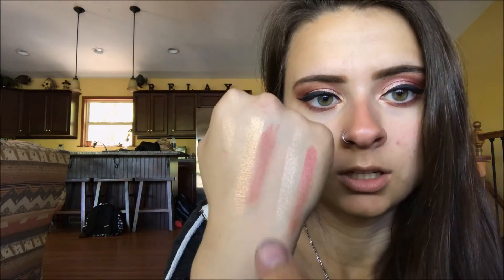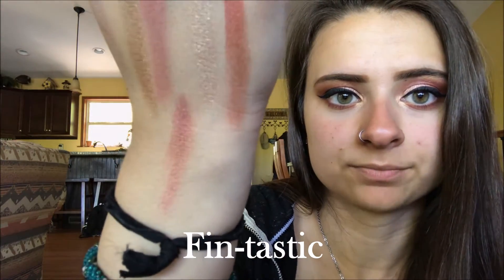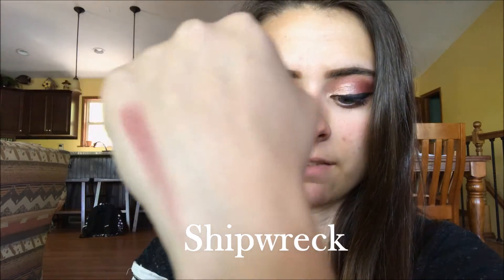Please excuse my nails — they're a little dirty because I was using charcoal in art class today and it's really hard to get out from under the nails. I washed my hands like five times. There is Beach Please and it is so beautiful. Next is Fantastic — really pretty. A lot of these shades are very similar but I like that because you can really build them up. Next is Shipwreck, which is a very matte shade.